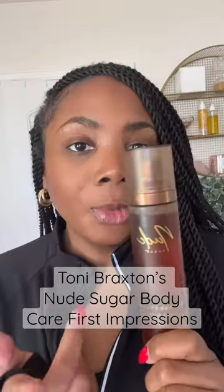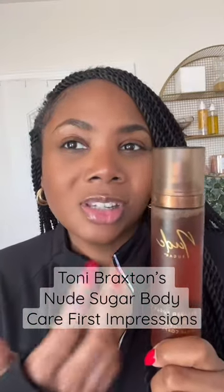Hi loves, let's get into it. So for me the new sugar body spray is just okay. I definitely recommend that you pair it with the lotion or the body cream because the scent doesn't linger on the body for that long.